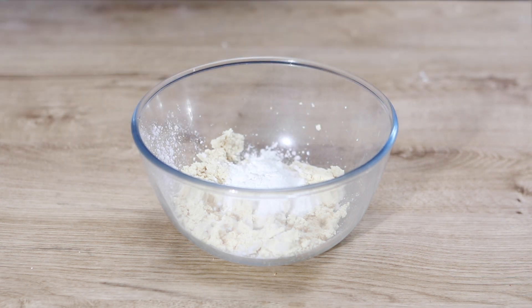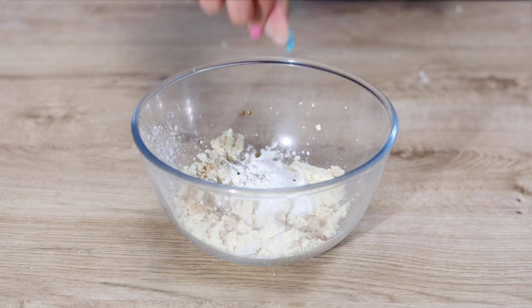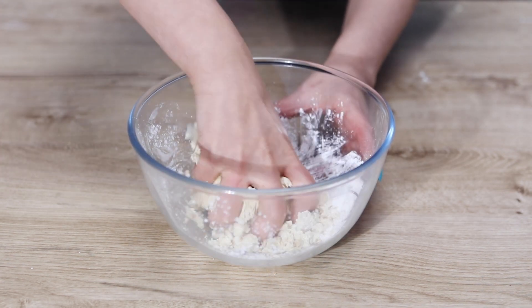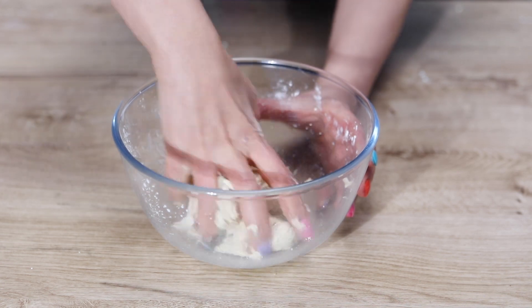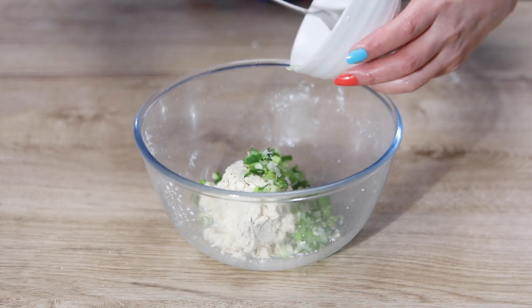Add 3 tablespoons of corn flour or potato starch, a quarter teaspoon of salt, half a teaspoon of soy sauce, and 2 pinches of white pepper. Mix and mash together by hand until everything is combined, then add the minced spring onion and mix.